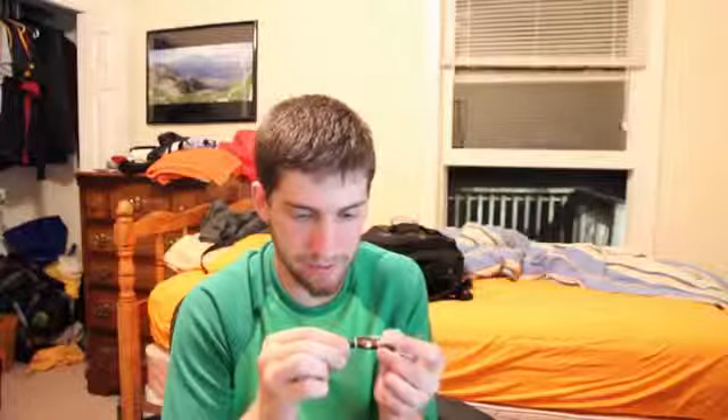And of course it comes with their standard low-noise adapter. All it is is a resistor inline — and it's a really tiny resistor. That just cuts down the voltage and makes the fan spin slower, thus creating less noise. So that's what that adapter does. And it comes with the splitter I was talking about.